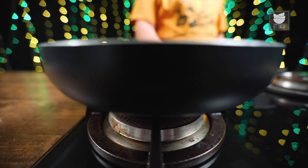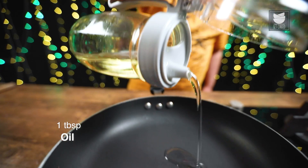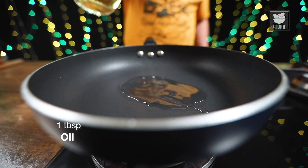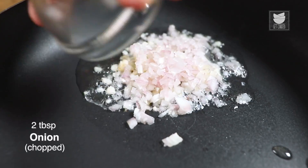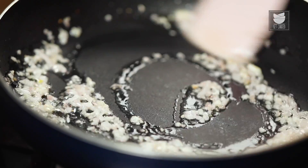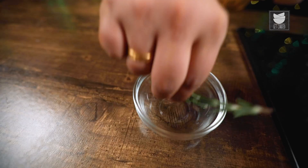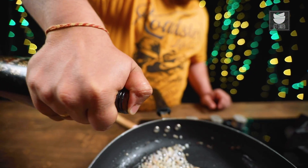In the meantime, let's prepare our Black Pepper Sauce. I'm going to add some Oil. With Oil, I'm going to add Garlic, followed by Onion. Nicely sauté them for at least 1-2 minutes. And now I'm going to add a Rosemary Stick. And to pair with Rosemary, I'm going to add Red Wine.